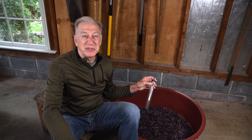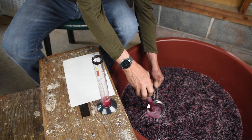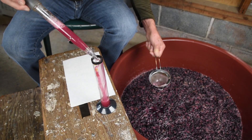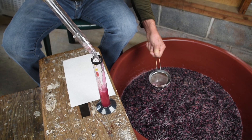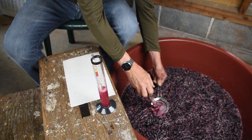You also should check the specific gravity daily to see how fast or slow it's fermenting. In winemaking, specific gravity indicates the amount of sugar in the wine. We use a glass hydrometer to measure specific gravity.